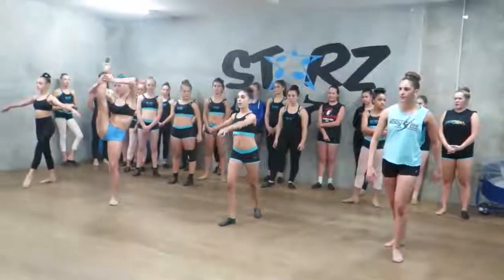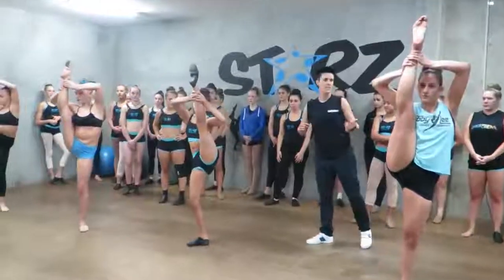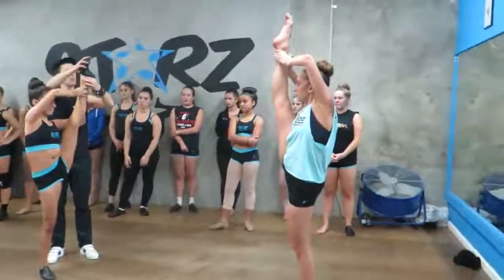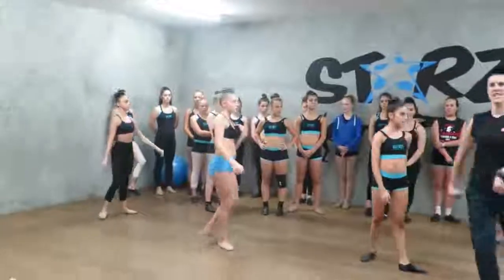Go for it, guys. Just take it up. Keep those even hips — back to the plank. Turn side on for a second. Good. Back to square as much as possible. Use those push-up muscles and take it down. Great. We're going down to kick turn.